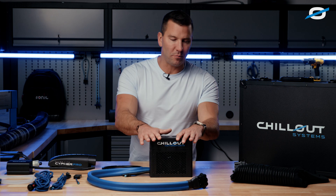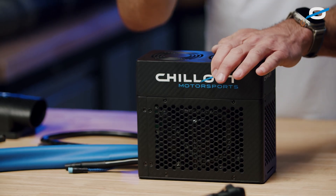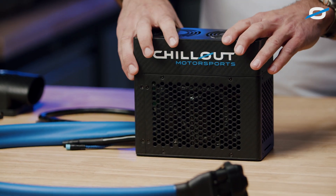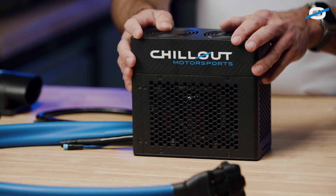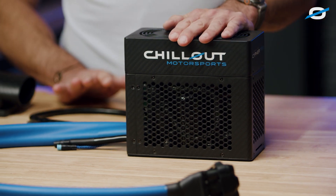This is our Cypher Pro micro cooler. It looks exactly the same as our Cypher micro cooler. The Pro version — the only difference is it's half a pound lighter. It's eight ounces lighter than the aluminum version of our system.